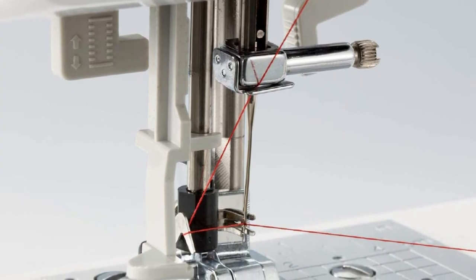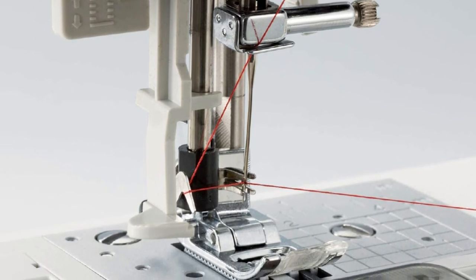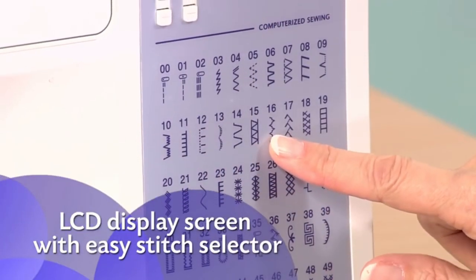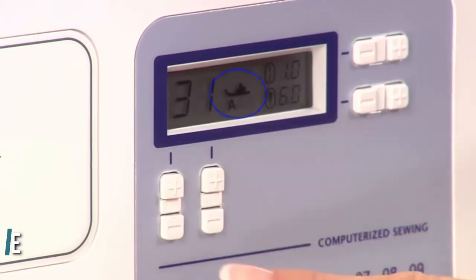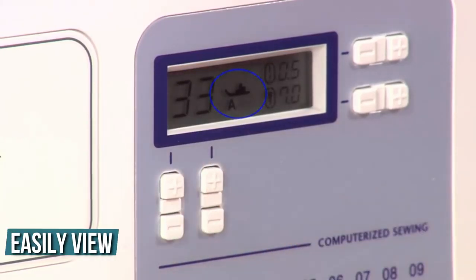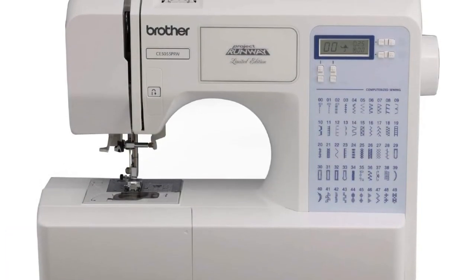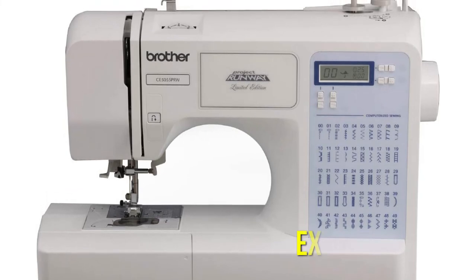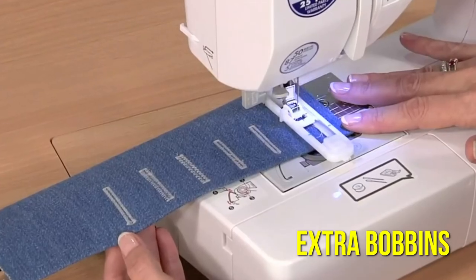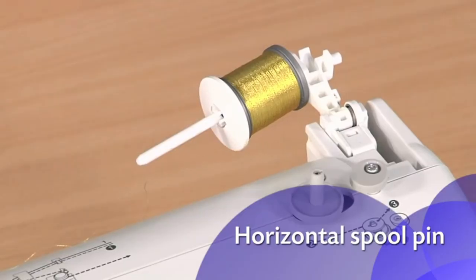Threading needles is a breeze with the automatic needle threader. I also appreciate the quick-set top bobbin feature and the LCD display screen, although it lacks a light, making it a bit difficult to read. You can easily view all of the built-in stitches on the front of the machine. Buttonholes come in five sizes, which is great for sewing garments. A bag of accessories is included with the Brother sewing machine, including extra bobbins and needles, a cleaning brush, a screwdriver, an extra spool pin, and a seam ripper.